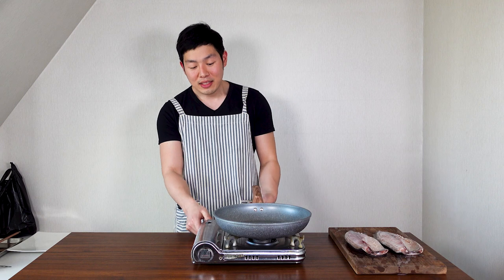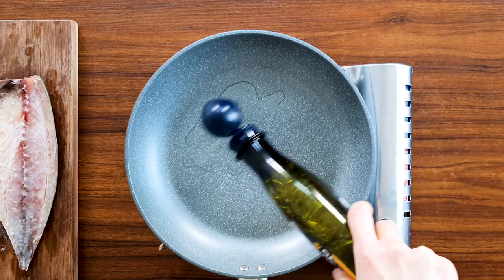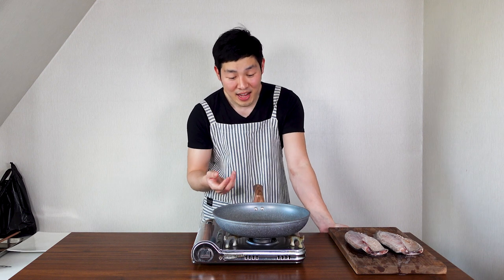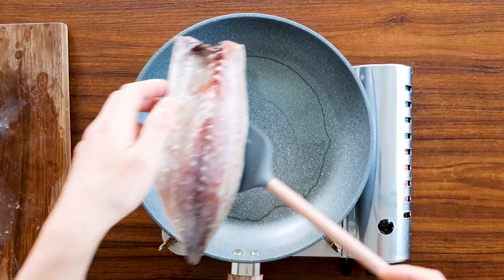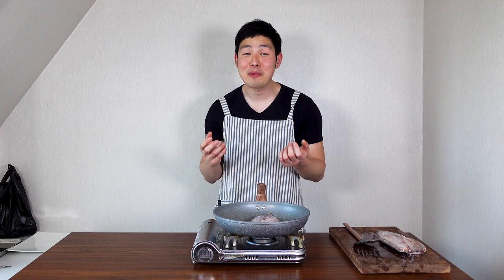Since my pan is small, I'm gonna just cook one. Get a pan and turn your stove on medium and add some oil. Make sure to add enough oil, otherwise the skin will be stuck on the bottom of the pan. Once the pan is hot, add your mackerel. Make sure to place your mackerel skin side down. Mackerel is super juicy, so if you put the skin side up, all the juice will fall out and it will be less tasty. But if you put the skin side down, it will keep all the juice and make it more delicious.